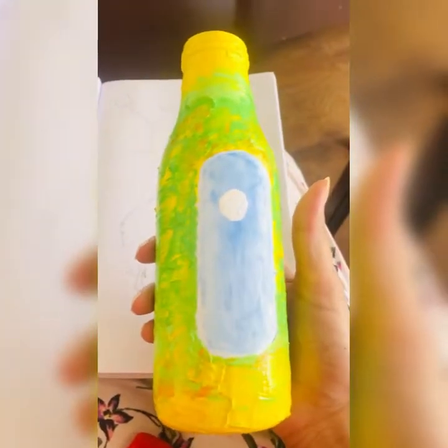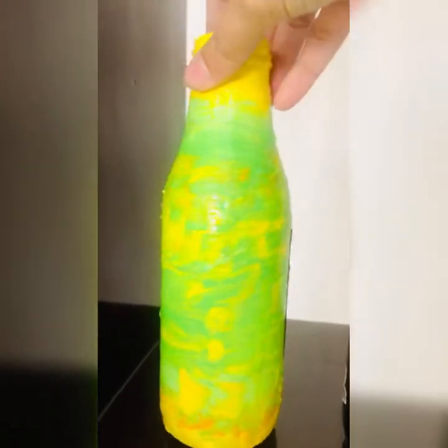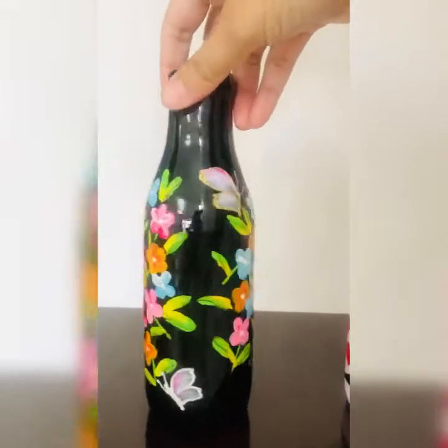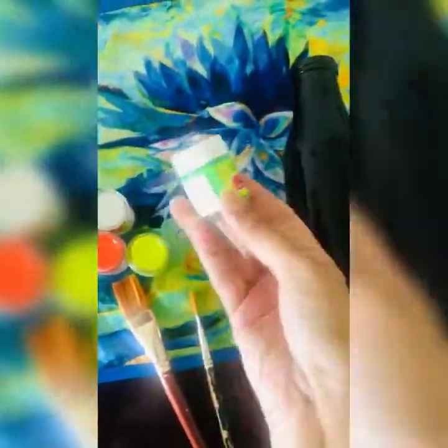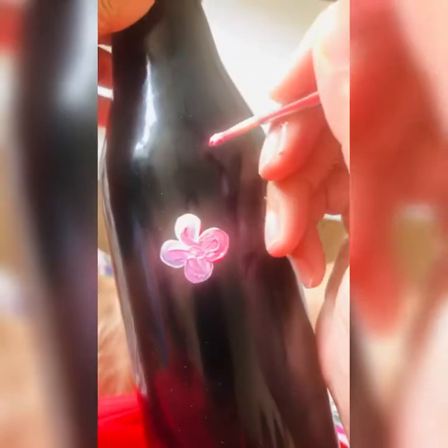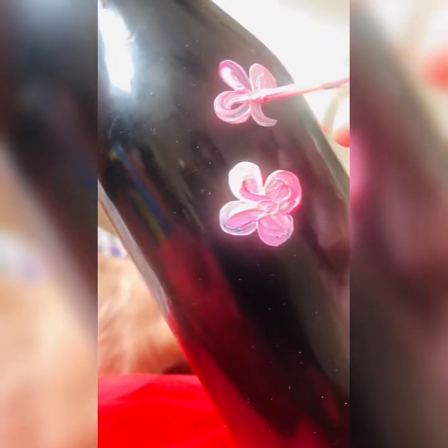You can also use a rolling technique — tape and roll the bottles. I used blue color first with tape, then changed to pink color, and then used a black 3D outliner. For the second bottle, I used a black base coat and made a bunch of flowers using neon acrylic summer colors, drawing freehand.